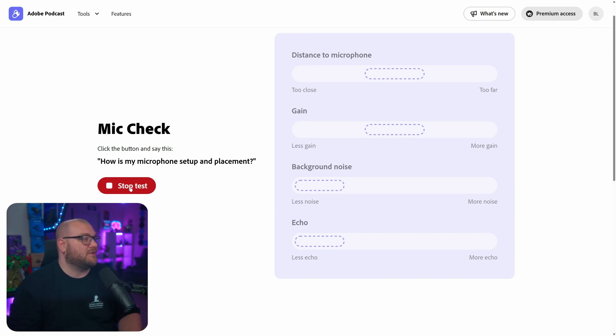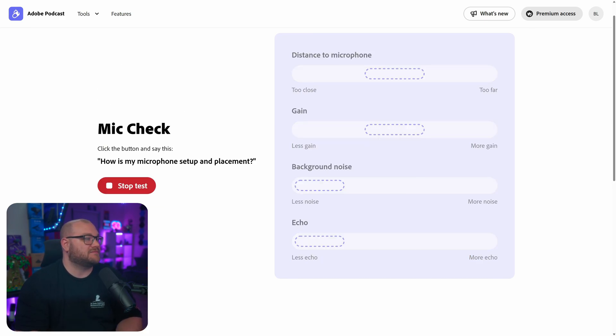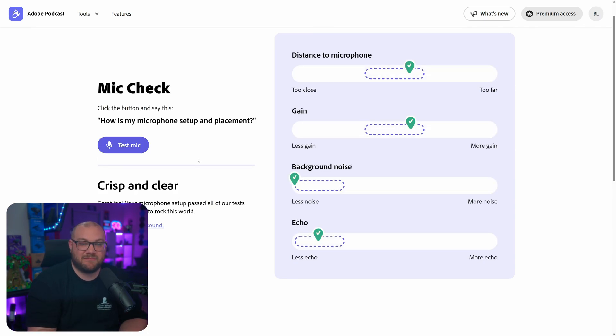So let's go ahead and click test mic. What you can see here is it says my distance to microphone is good, there's not a lot of background noise or echo, but my gain is too high. So I'm actually going to turn my gain down, which you can do inside Windows or Mac settings — I actually have a control knob for it in front of me. I'm going to click test again and see what happens. And there it is — I adjusted my microphone gain using my computer, and now it says that my voice is crisp and clear. This is a really good base to get started with. However, make sure you're listening to recordings of what you're doing and adjusting that volume up and down depending on what you need.